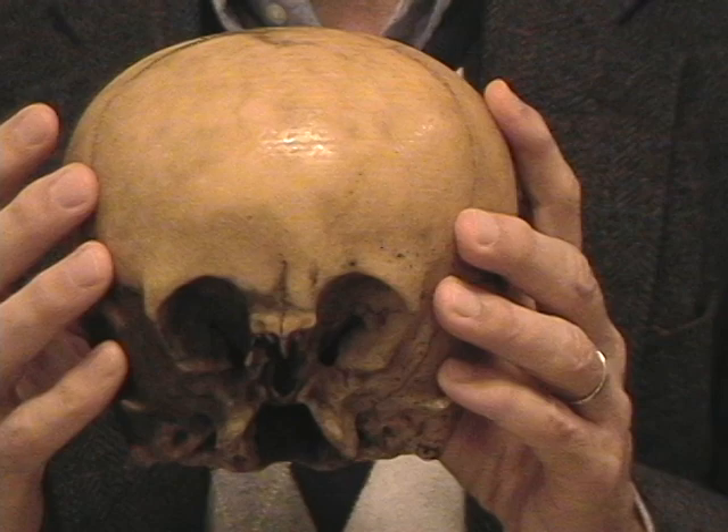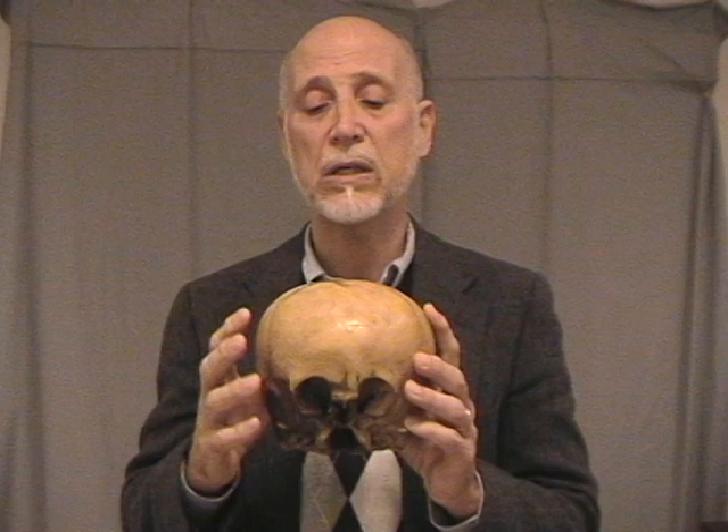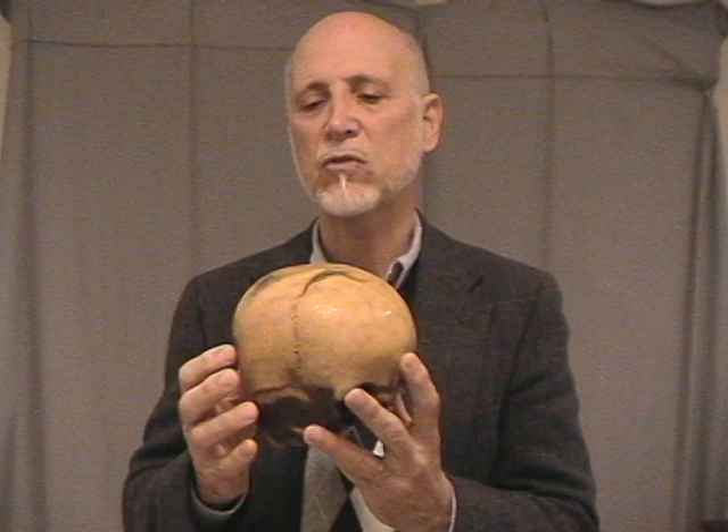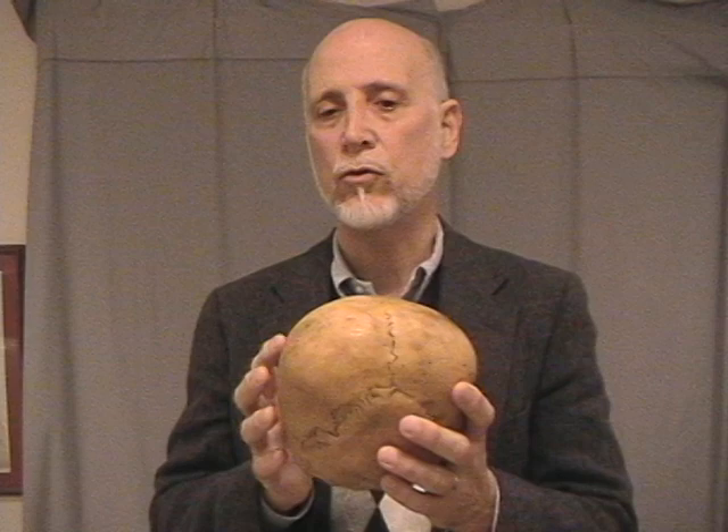The main test we've had has been DNA, and what the DNA has told us is remarkable. In 2003, we recovered very easily its mitochondrial DNA, which told us that its mother was human. But in six full attempts, we could not recover its nuclear DNA. Nuclear DNA comes from your mother and your father, and so that told us right away that the father was very unusual and the Starchild itself is very unusual.